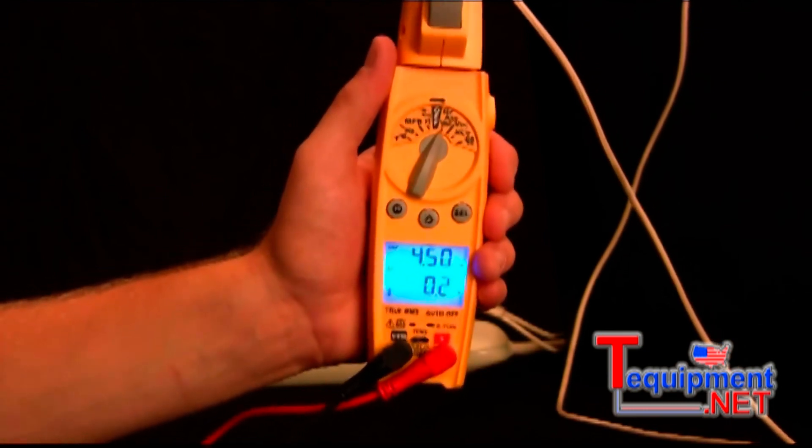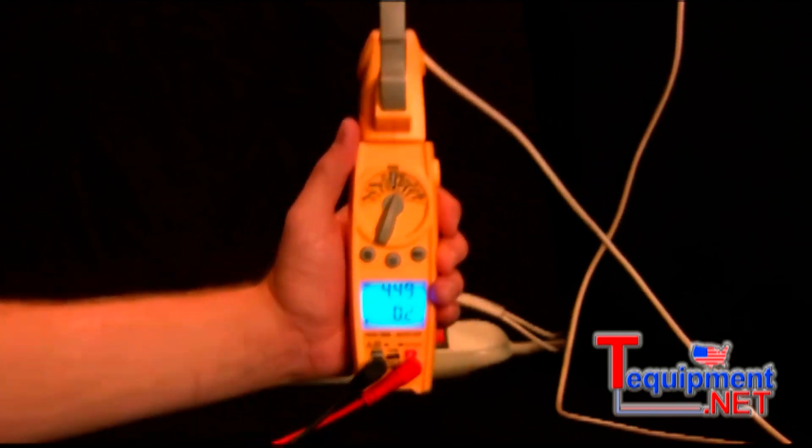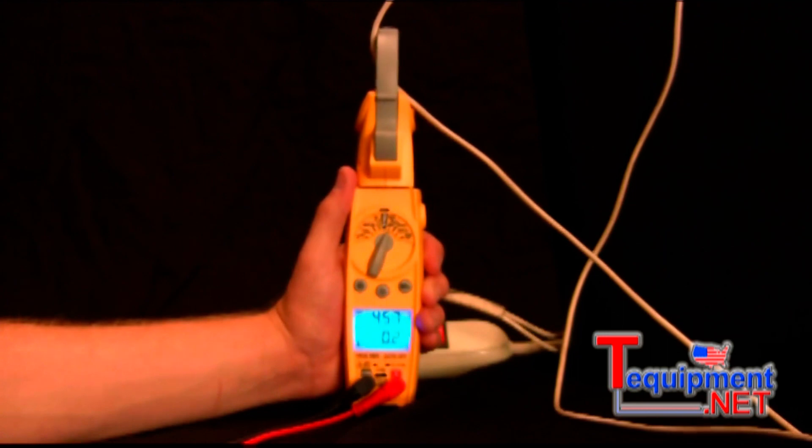So it does take a little bit more amps to get that motor started, but since it's a small motor working in good condition, it's not going to be too much.